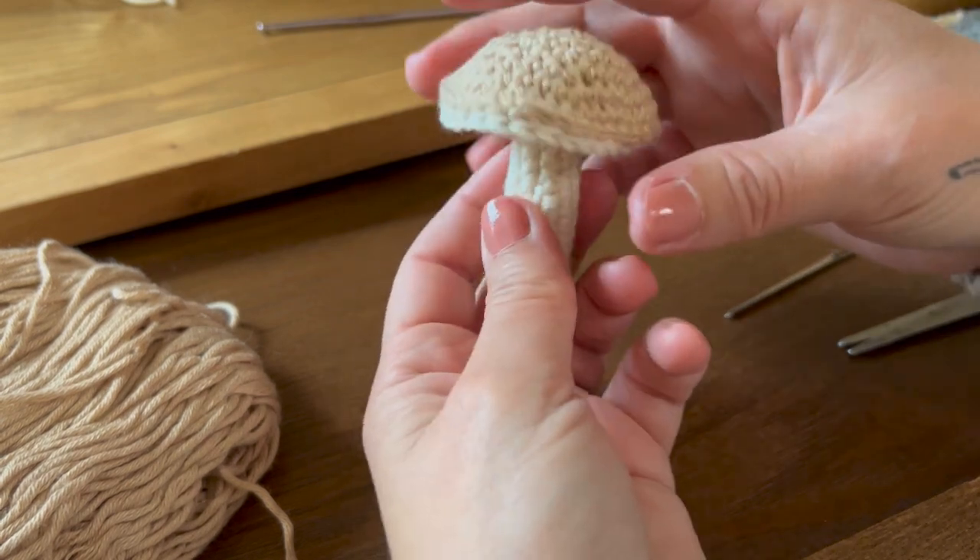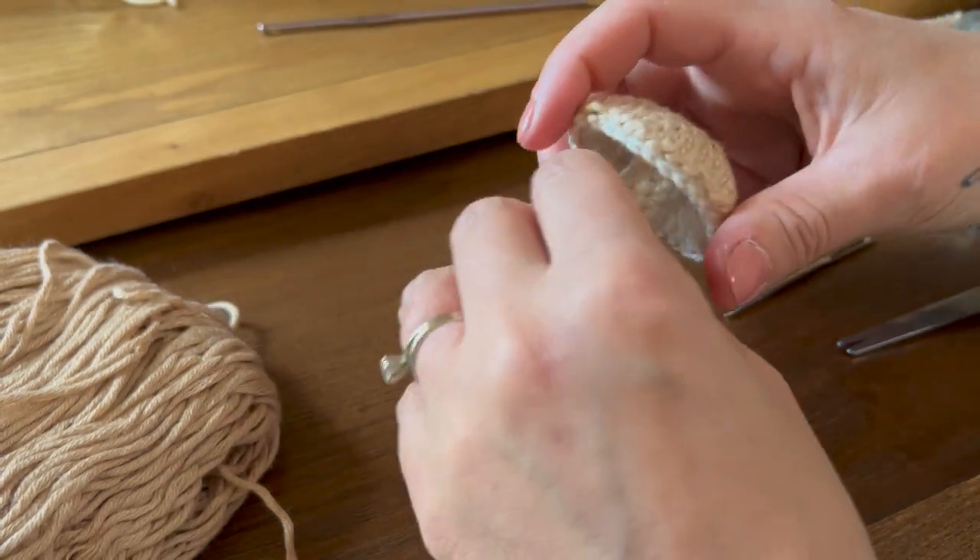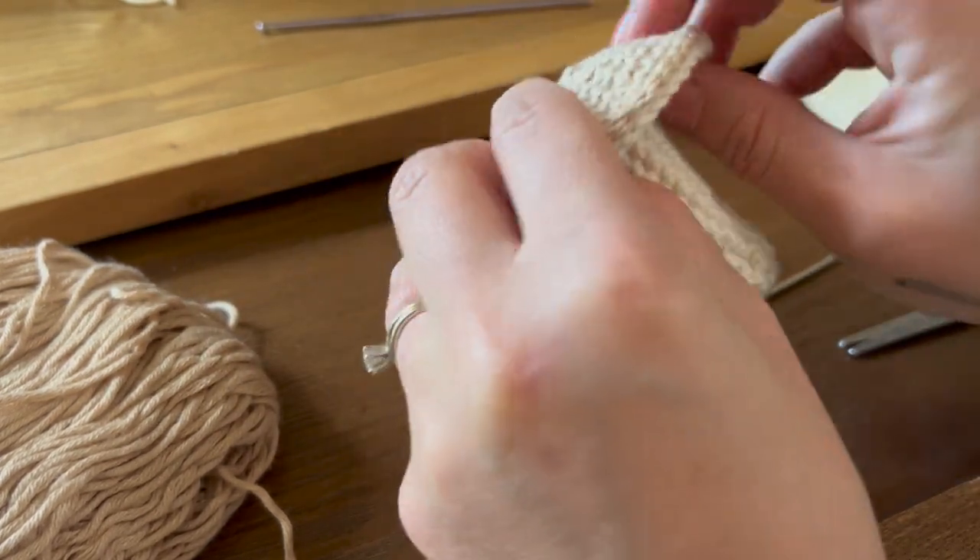You could stuff these if you want to, but I don't think it's necessary because it's a tight enough stitch that it stays the shape it's supposed to be. I hope you guys enjoyed that tutorial. If you have any questions, leave them in the comments below. I'll have a link in the description to my website where you can see more pictures, and the written pattern will also be there. I'll see you guys in my next video — bye!